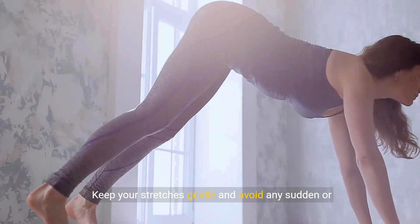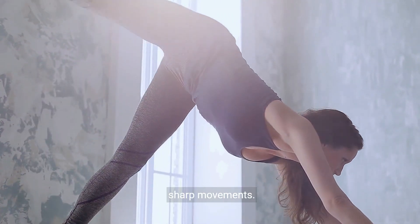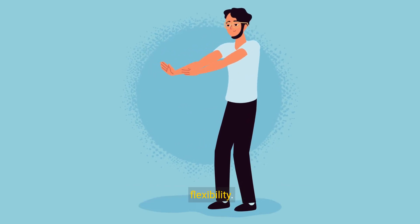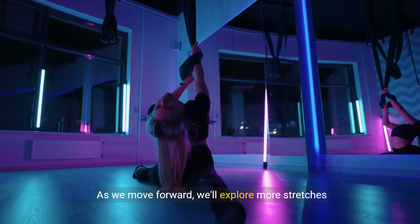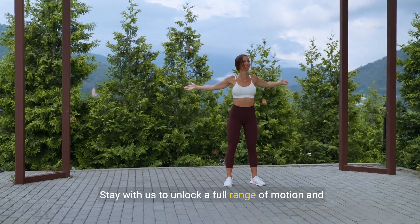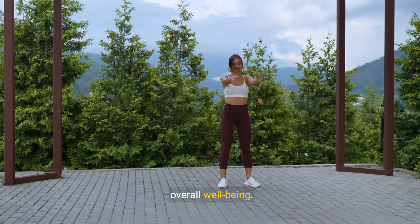Keep your stretches gentle and avoid any sudden or sharp movements. Consistent stretching is key to maintaining flexibility. As we move forward, we'll explore more stretches that target different areas of your body. Stay with us to unlock a full range of motion and overall well-being.